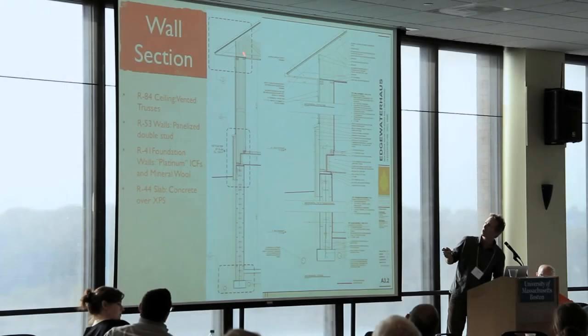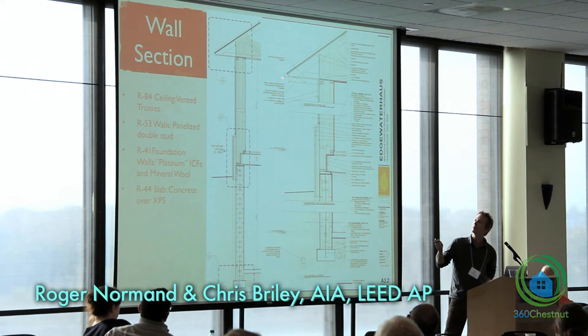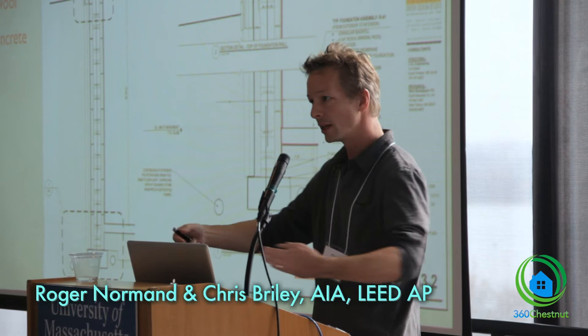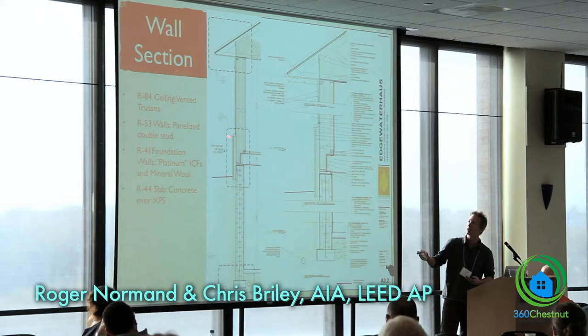We have R84 — it's a truss on a double stud wall system, and we're going to site-build the little soffits out there. We're using an ICF foundation, and they wanted a stone veneer on the building. We used the stone veneer to act as a very thin stone veneer, and let our rocks slide through to help this thin bridge right here, so we can get some insulation on the outside of that.